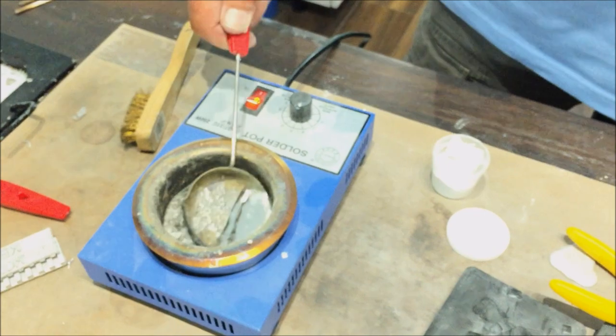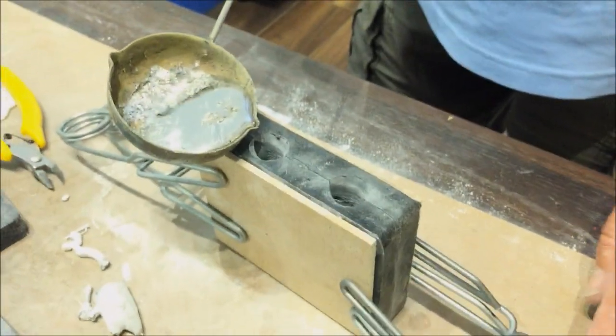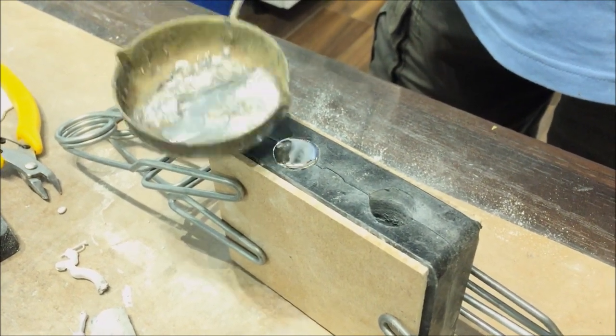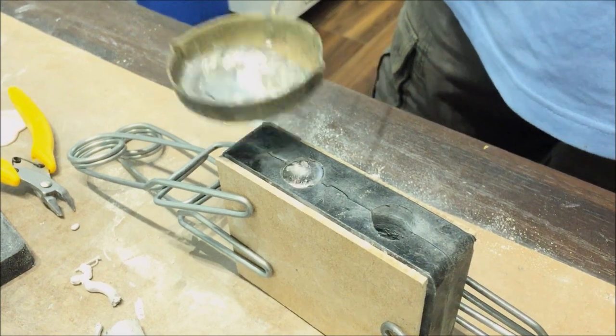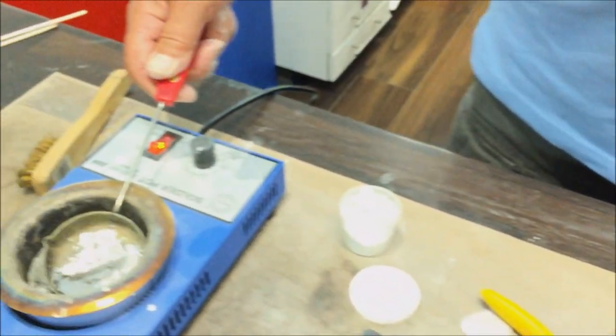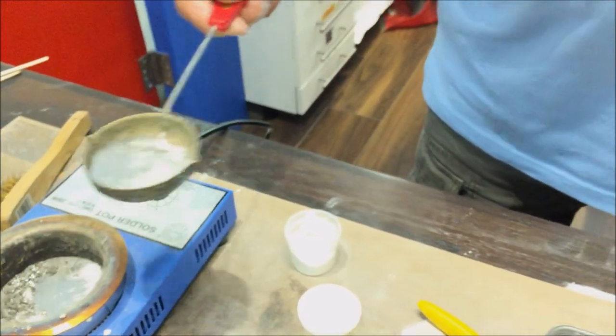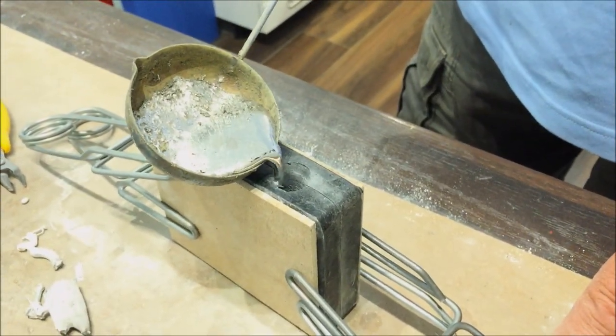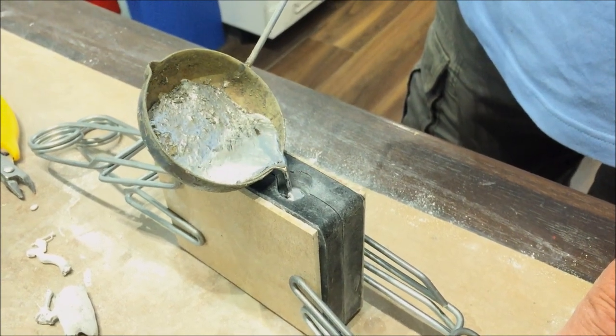Push away any dross on the surface first and scoop up clean metal. Bring the ladle over to the mold, rest it on the edge and pour in a steady flow until the hole is full. Gently tap the mold a little to settle the metal. Repeat with the second hole — rest it on the edge, pour until full, and then tap the mold a little.